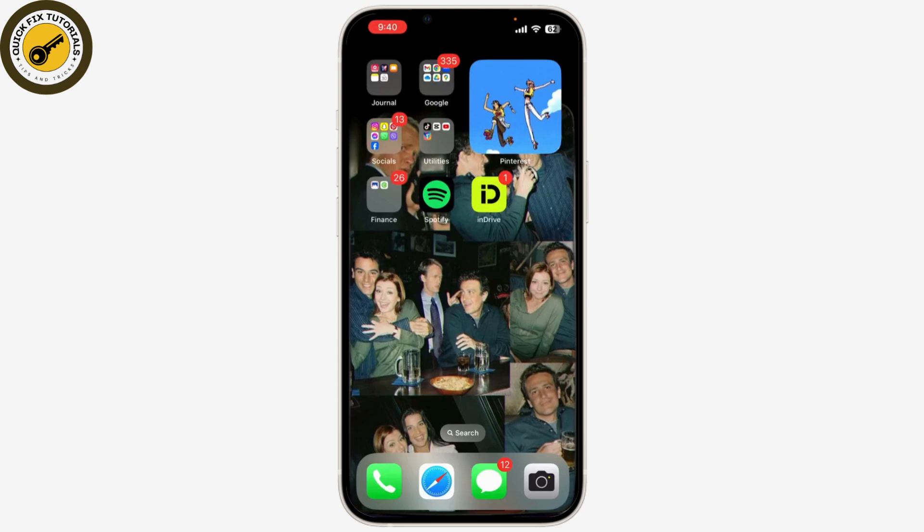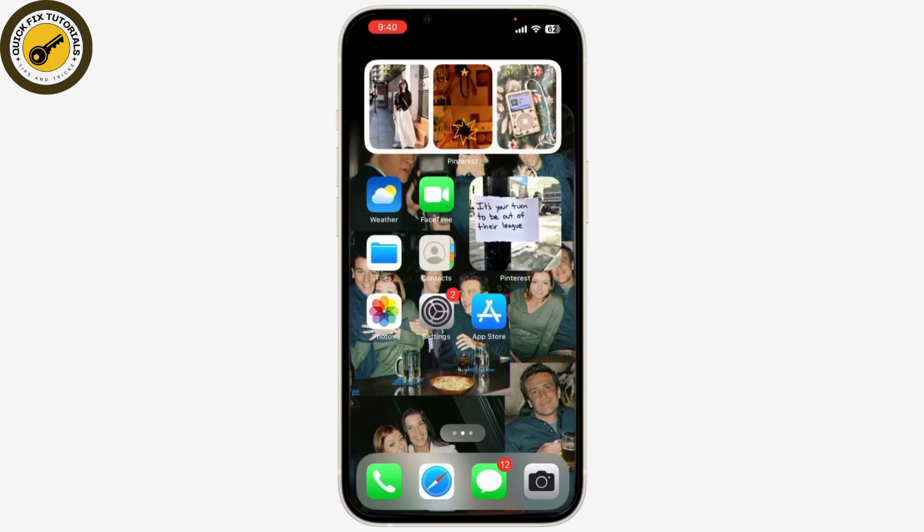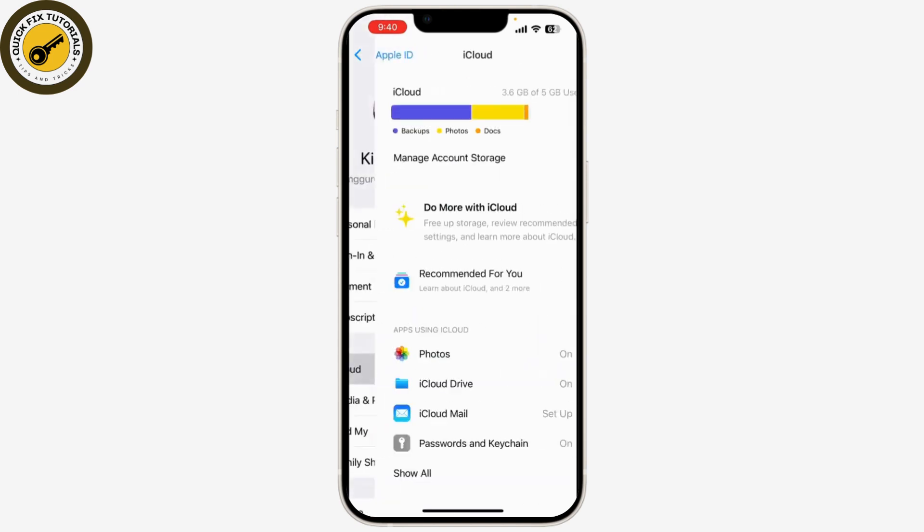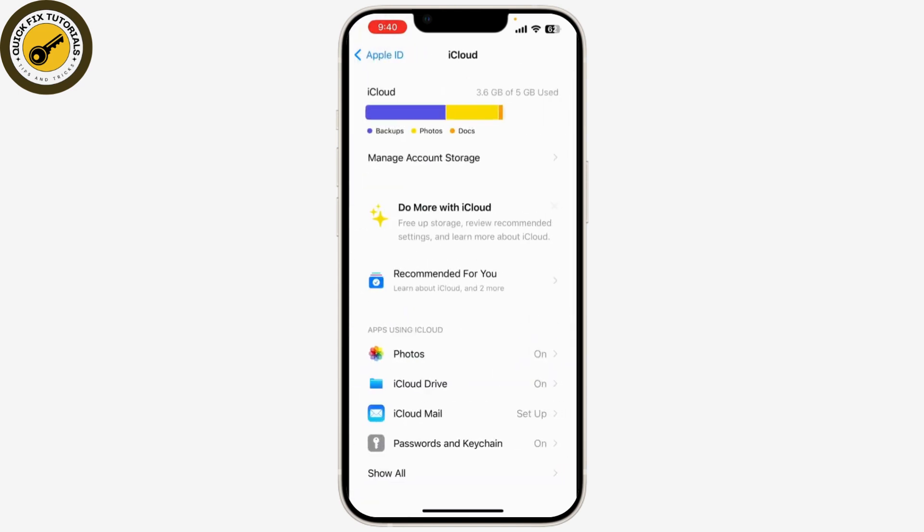First, let's go through the steps to back up your data. It's crucial to back up before a reset so you don't lose any important information. Open the Settings app on your iPhone, tap on your name at the top of the screen, select iCloud, tap iCloud Backup, and then tap Backup Now.